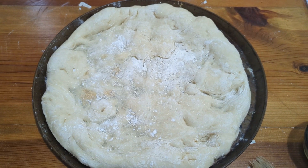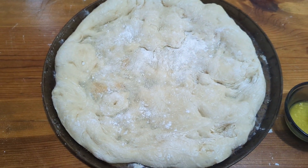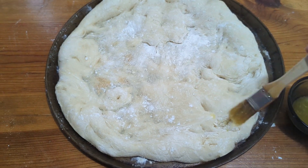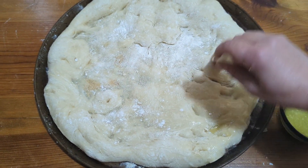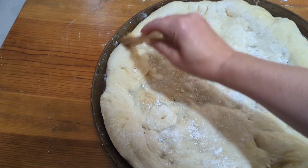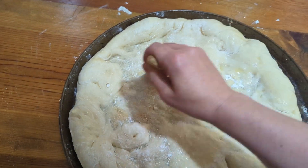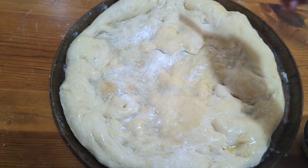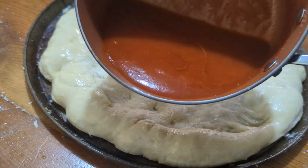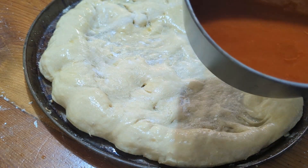Now on this crust I'm going to take some of the melted margarine — if you don't have any left just go ahead and melt some — and I'm going to cover the pizza with the melted margarine. Here is how our sauce turned out. I just gave it a taste and it is actually pretty good.